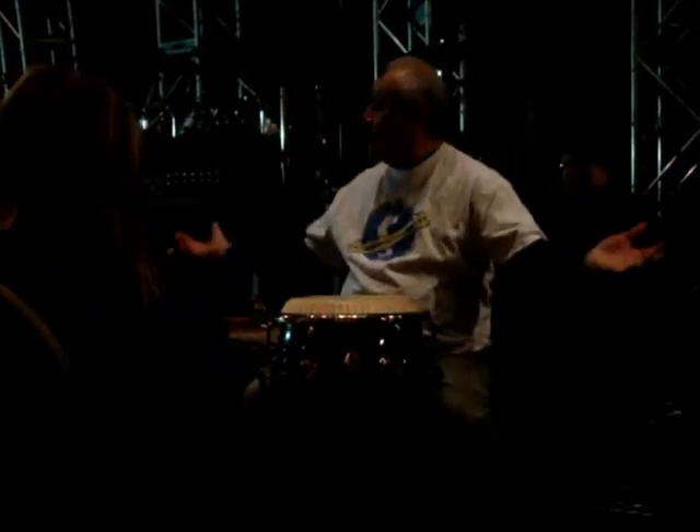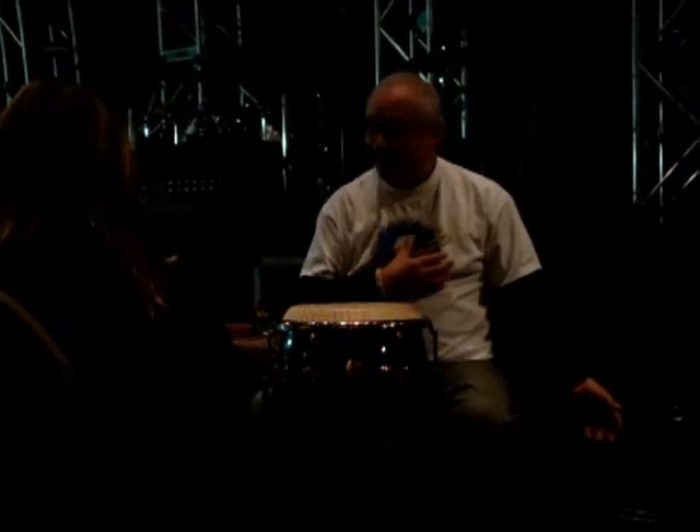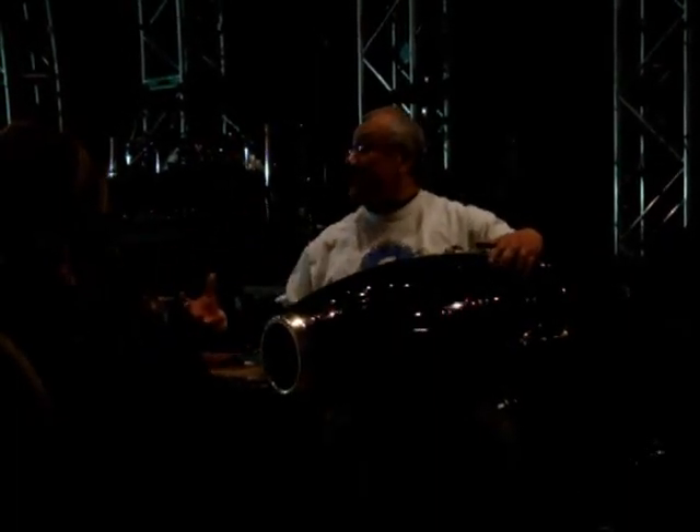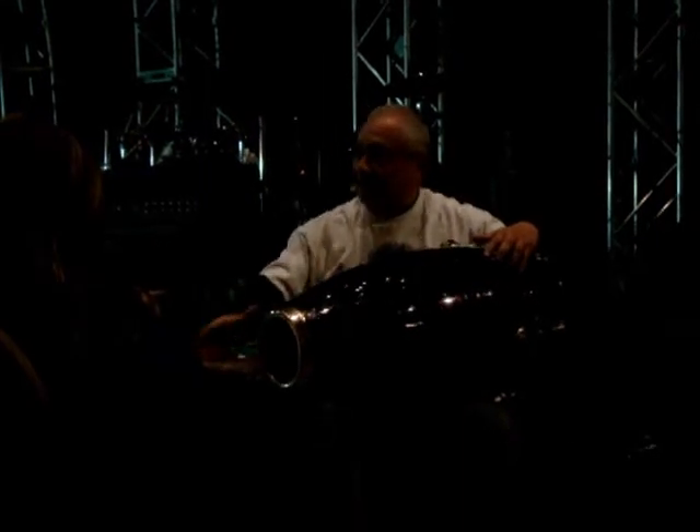Now let's talk about the conga drum. Nowadays, we're in 2011, so a lot of these drums are made out of fiberglass instead of wood. They still make wood congas, but with fiberglass — everybody knows what fiberglass is — it's a plastic that they piece together just like a puzzle, making layers and layers of fiberglass to create anything.